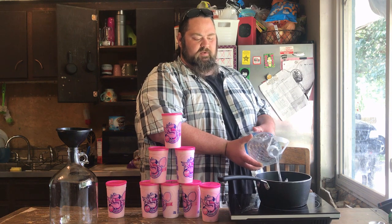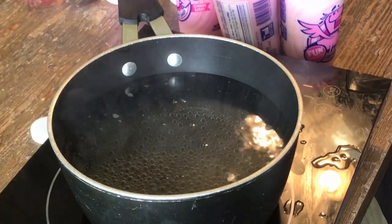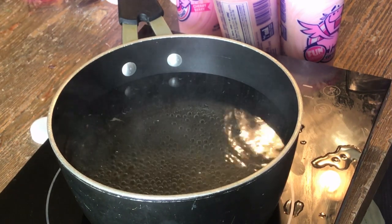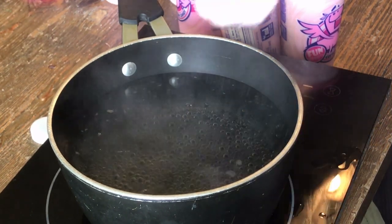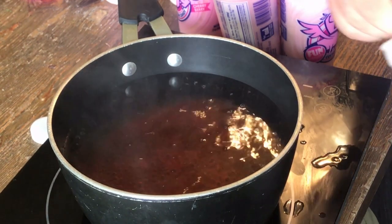Fill this pot about halfway full of spring water. Once your water is good and hot or close to a boil, you start dissolving the cotton candy. It dissolves pretty quick, pretty easily.